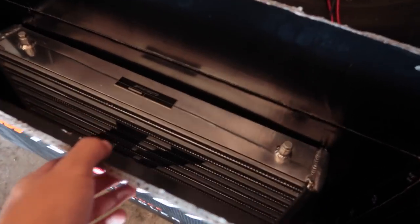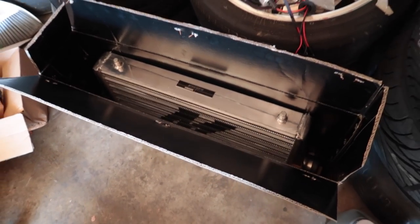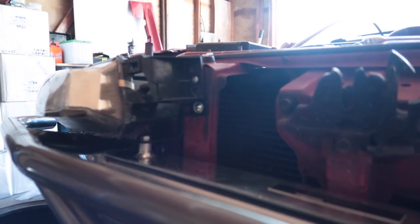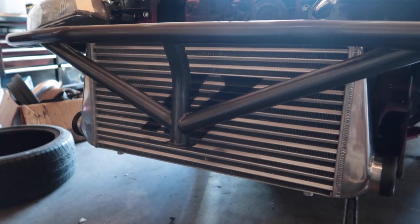Now we have two identical brackets — it's pretty on point. Let's mount this up. Christian's a genius when it comes to stuff like this. Look at this — I barely have any clearance right here. This fits perfect and it looks amazing.